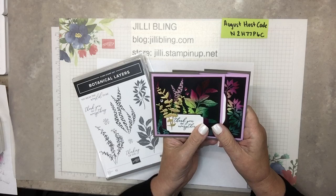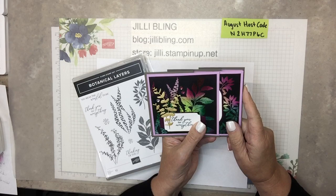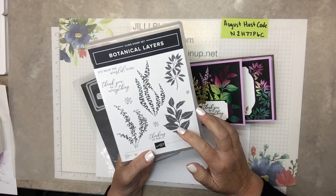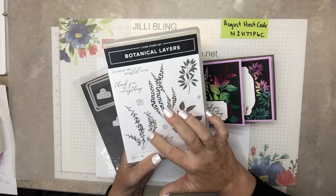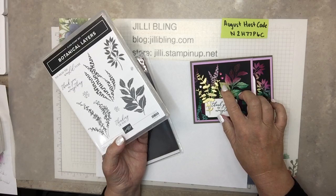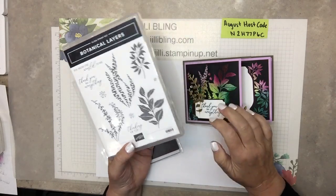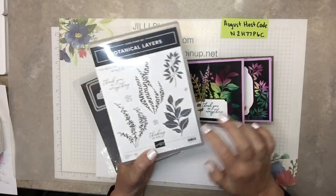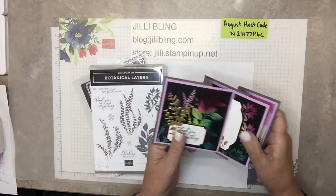These are thank you cards. For orders placed in the month of August of $50 or greater, I would love to send you one of these cards. This is my thank you for your order card. This technique is called Joseph's Coat. I'll show you all about creating these beautiful bright images in just a minute. We'll be using botanical layers.